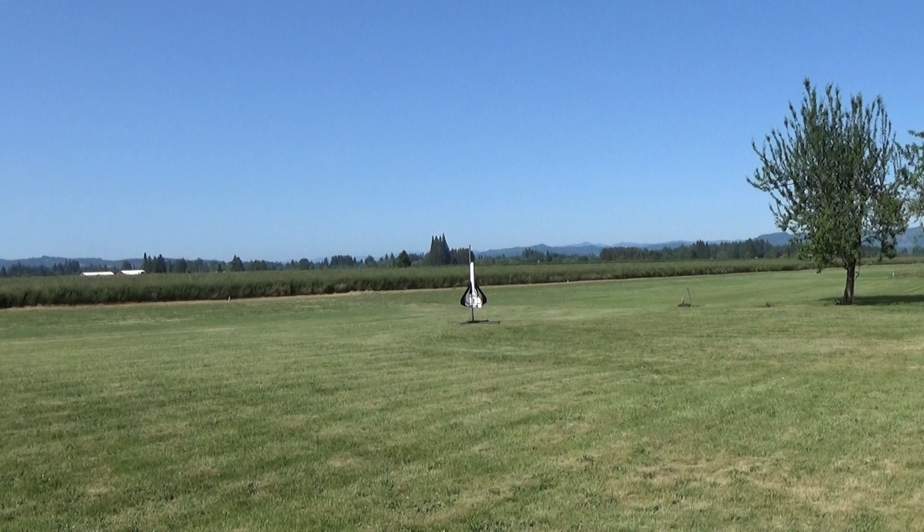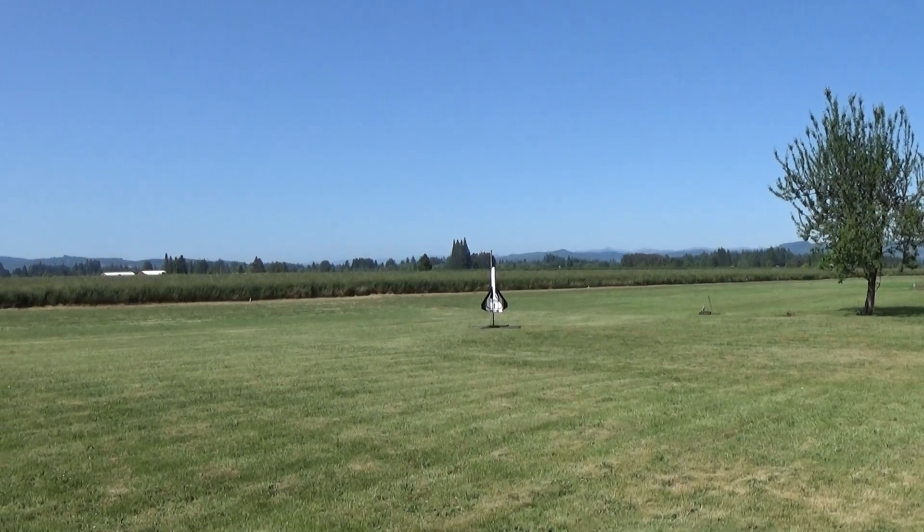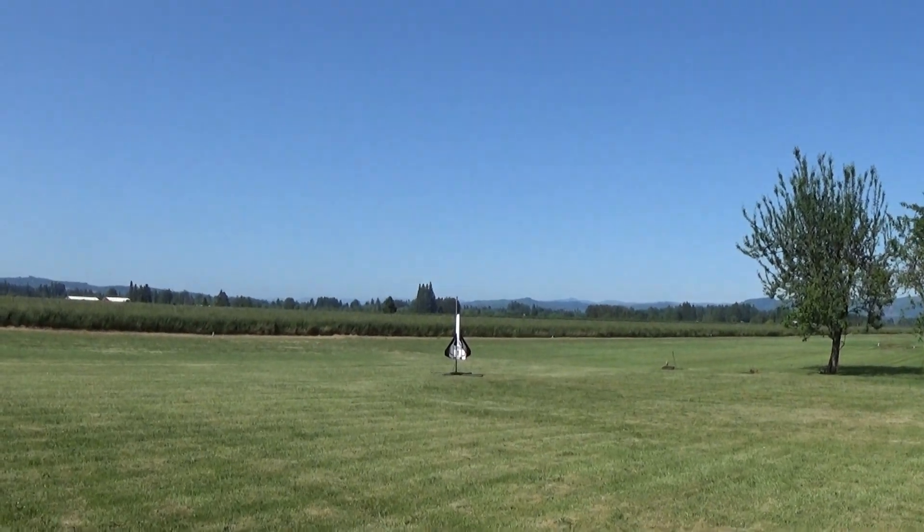Alright George, here we go. 5, 4, 3, 2, 1, start!